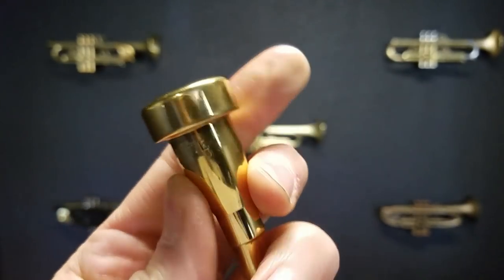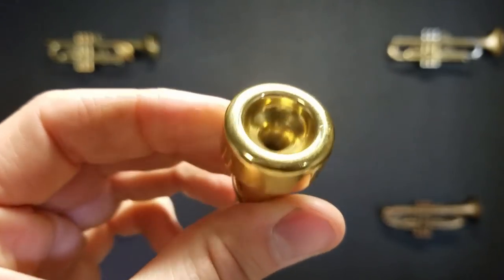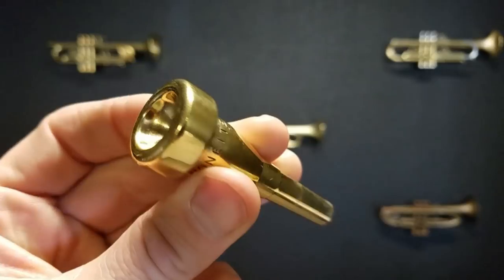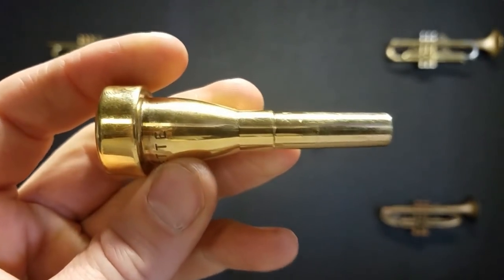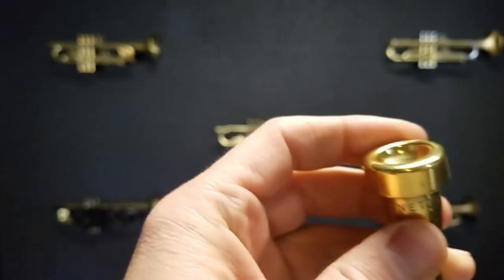Here we have a Monette B4L. The B4 — the B means B-flat trumpet, which is consistent with the length. I'm going to measure the length right now.